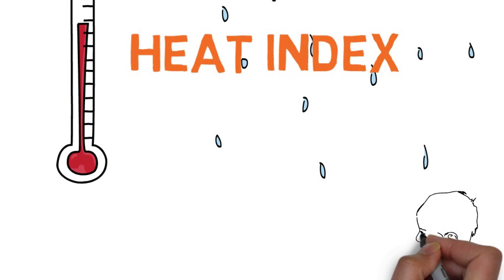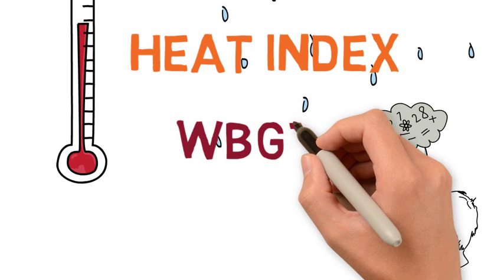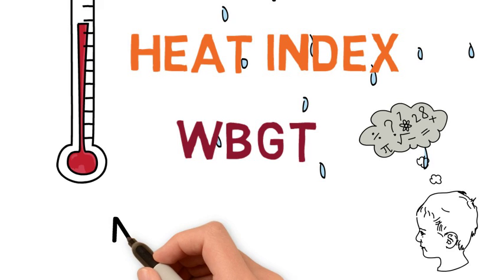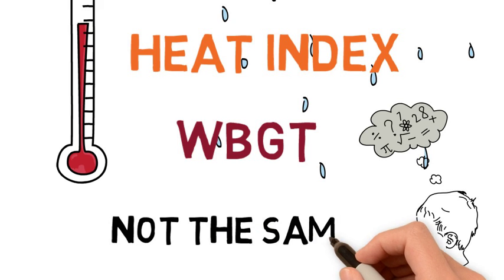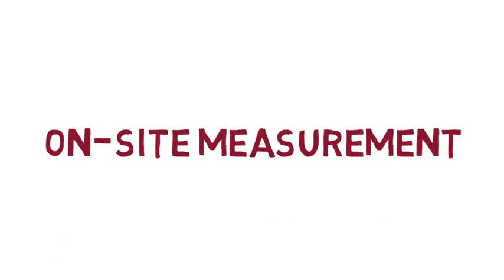It should be noted that when referring to the WBGT guidelines, heat index is not the same as WBGT, and you could not substitute heat index for WBGT as they calculate those values quite differently. For example, a WBGT of 80 degrees Fahrenheit is not equivalent to a heat index of 80 degrees Fahrenheit.